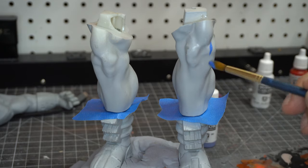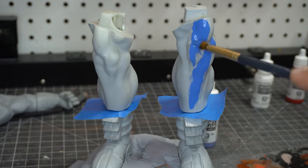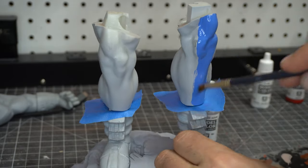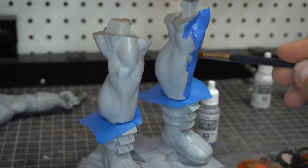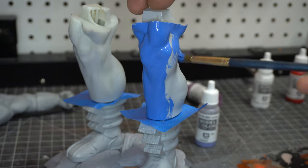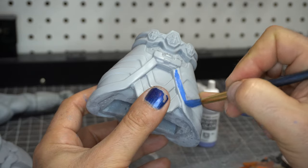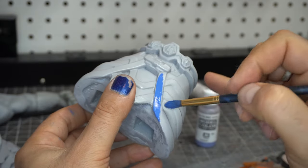I thought a good way to paint this would be to sort of stick it together and put some tape there so the blue didn't get over. I'm using my Vallejo paints — one coat wonder stuff. I love this paint, it is amazing. Links are in the description below. I paint the legs up, and of course I'm using the model itself as a stand, and now I am working on all these little details.